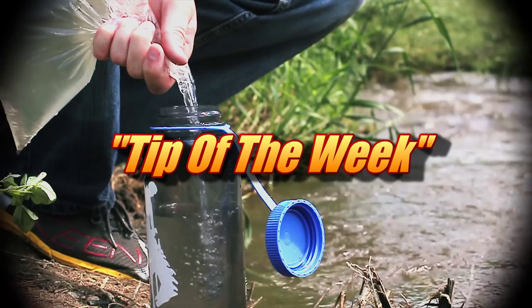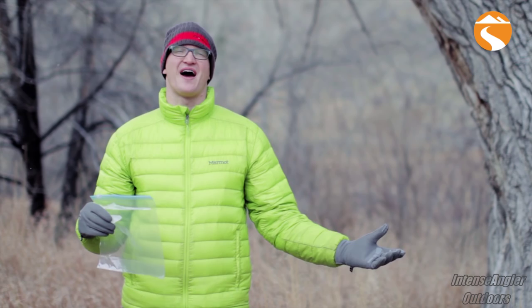Hey there, my friends. John here, and we actually have a special guest with us today who has some downright awesome tips to share. So what do you say we check it out and see what he's got in store for us. Hey there guys, Chris here and I'm going to show you 11 creative ways to use a resealable bag in the great outdoors. Let's get started with one of my personal favorites.